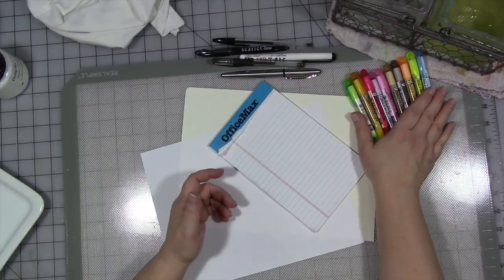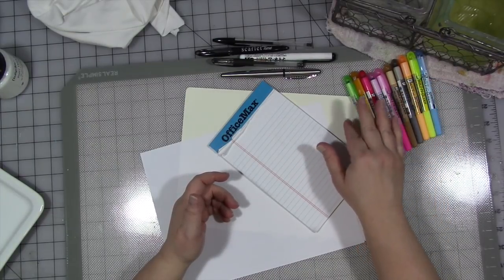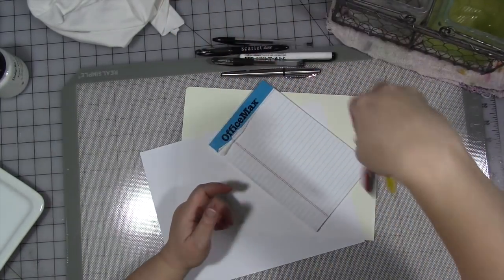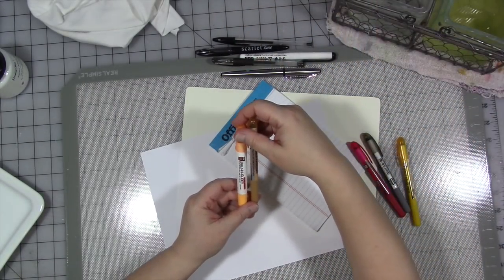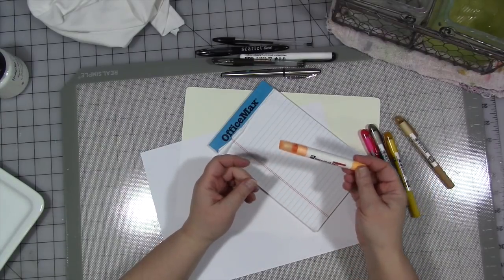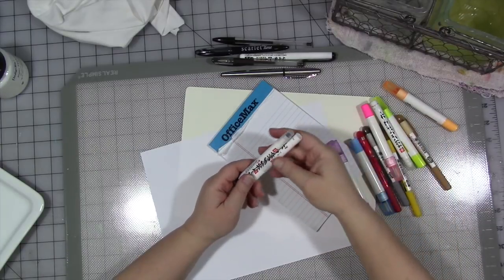I get these on Amazon. The only other place I've seen them in real life is at my local Christian bookstore — they do have them, but they don't always have all the colors in stock, so I usually just get the 10-pack from Amazon. I also have a set of the same crayons but they're fatter. I have not found the set of ten yet in these fatter ones — only the set of six. So I'm going to keep researching that and if I find something different I'll put it in the description.